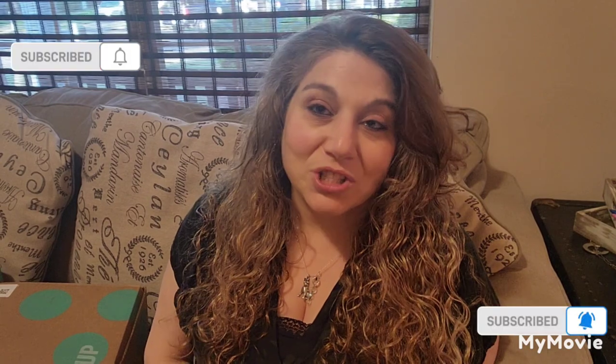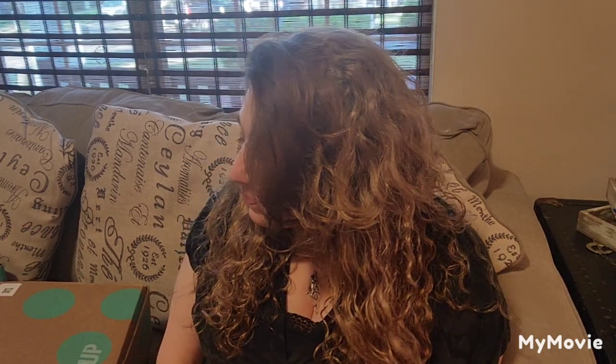Hi everyone, welcome back to my channel. My name is Cammie from Cammie's Craftiques. I'd like to start off this video by thanking everyone who has watched any of my videos, all my loyal viewers and subscribers. I really love all of you. I am trying to build my audience, so if you watch me and you like what you see, please give me a thumbs up, leave a comment — I love the comments — tell a friend, share the video for me if you like.